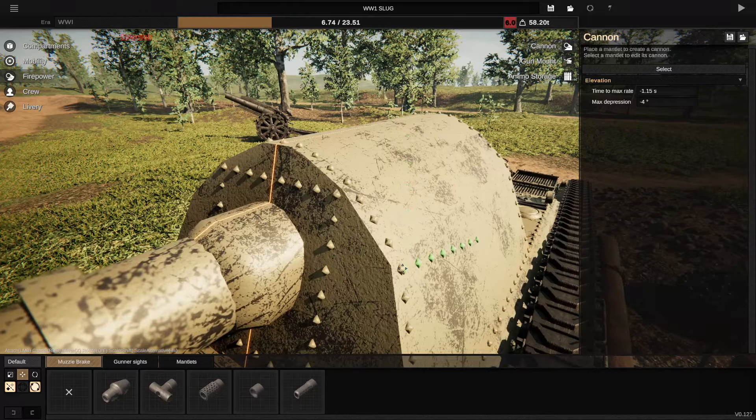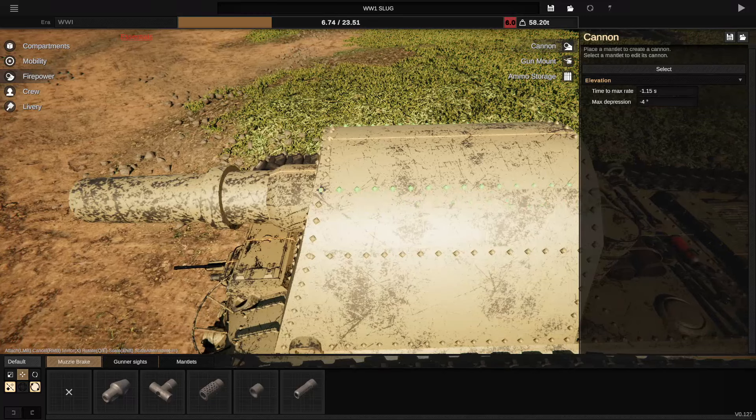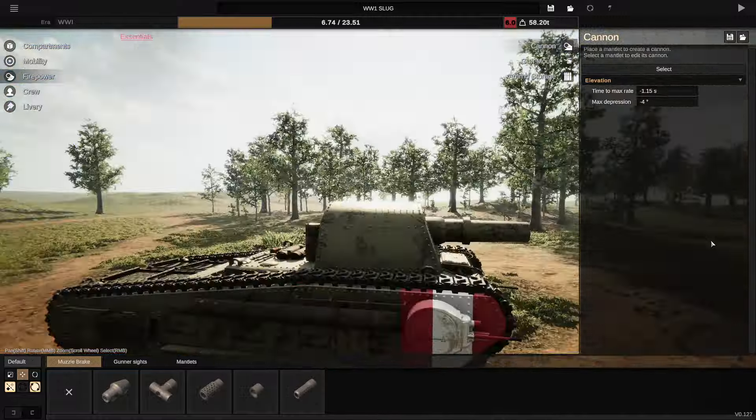Now that we've got the gun sorted, let's go ahead and shove some of these onto the sides right there, which may or may not be a good idea. And one in the center going backwards, just like that. Unfortunately it does sort of disappear but that's neither here nor there. I like it.